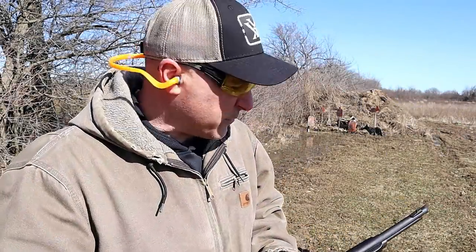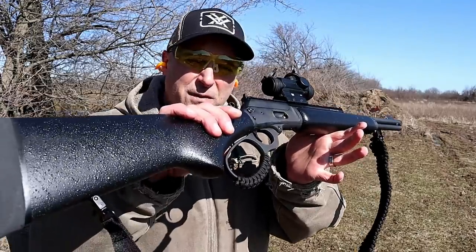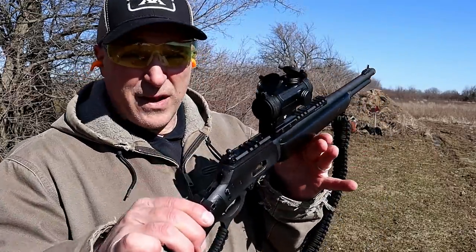Hey there, friends. Thanks for checking in. At the range now, we've got the Marlin 1894 357 Magnum Lever Action Rifle. I featured this at SHOT Show. I couldn't wait to get my hands on it, and here it is.